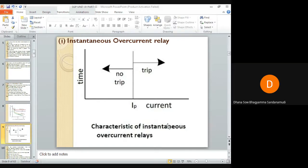This relay operates in a definite time when current exceeds its pickup value. Its operation criteria is only the current magnitude — operating time is constant and there is no intentional time delay. Coordination of these relays is based on the fact that fault current varies with the position of the fault because of the difference in impedance between the fault and the source.